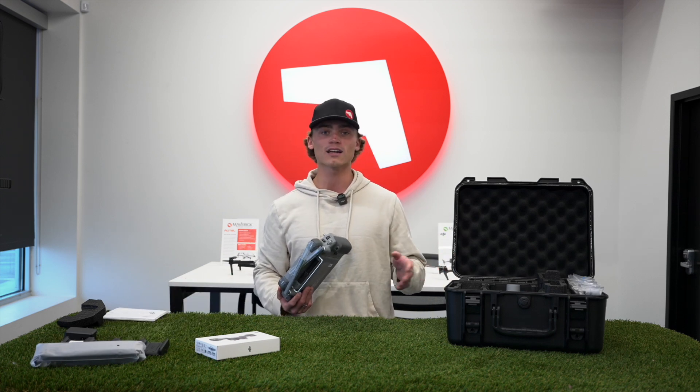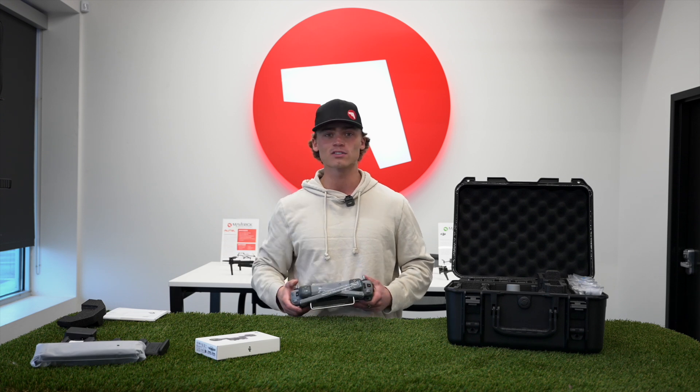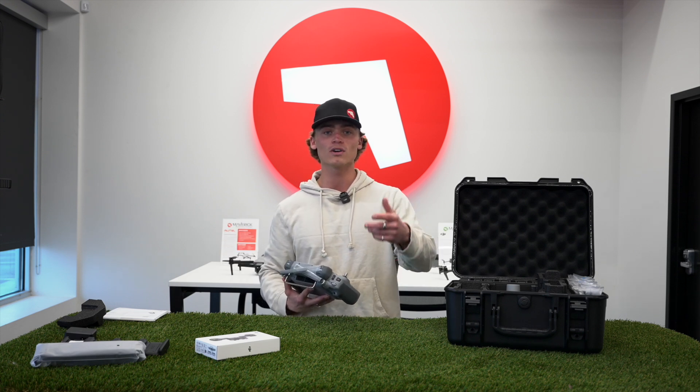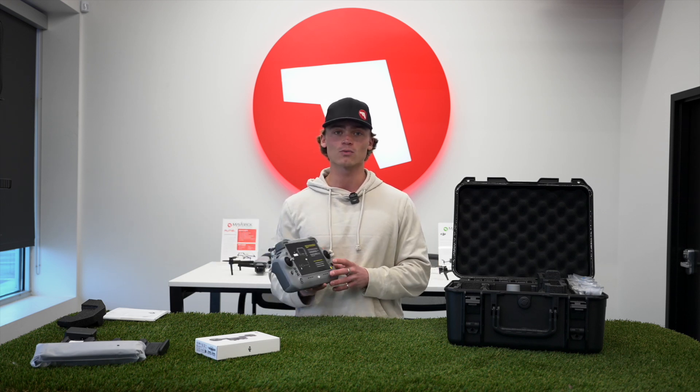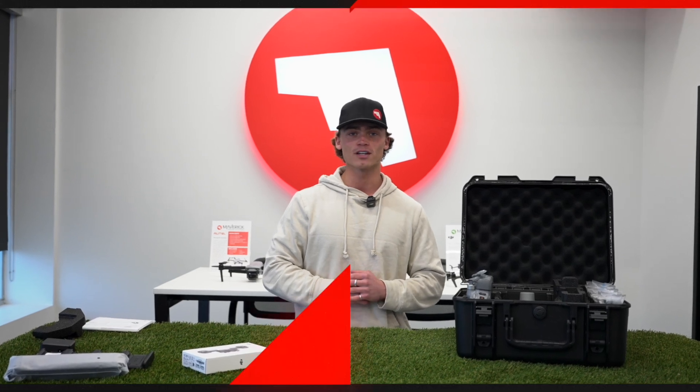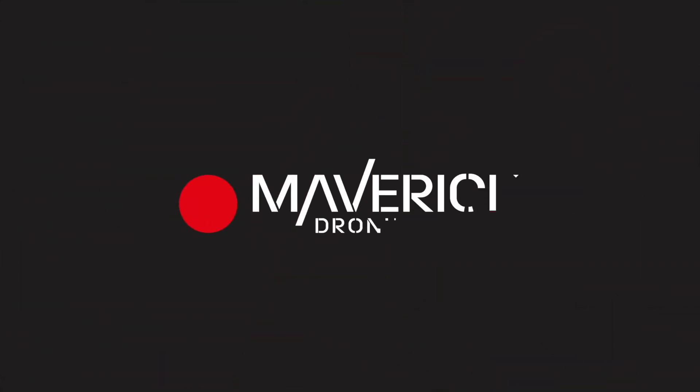Thanks for watching — I'll start packing this back up. In the next video we're going to look at more technical specifications as well as getting it outside and taking it up in flight. Leave some comments below on what you'd like to see, whether that's a demo flight for search and rescue or using the new AI feature. Hit that follow and notification button to stay up to date with what we've got going on here at Maverick. We'll see you next time.